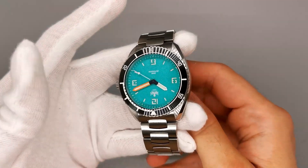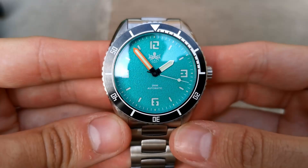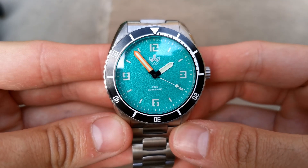One thing I massively respect is when watch brands take risks with their designs. They don't copy Rolex, Omega or any other popular watch brand, but instead go out on their own to create something unique. This is the case with Phoebus — it seems like everything they make is totally original and designed by themselves.